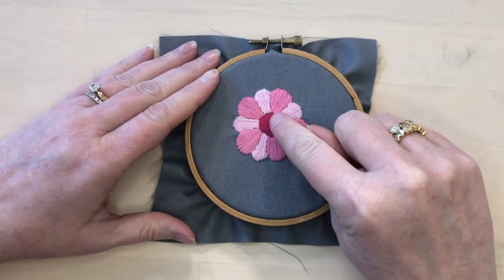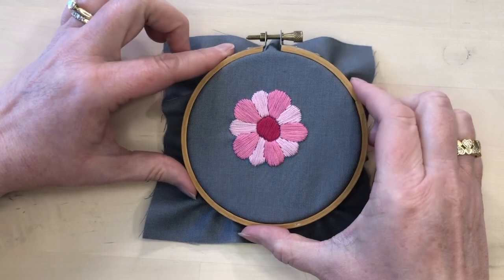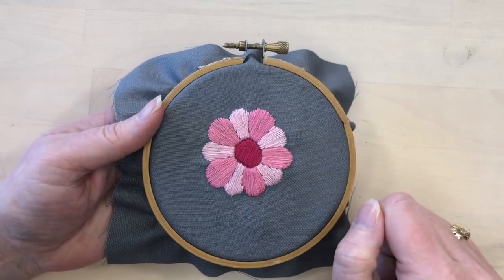The center of the flower was stitched in just the same way with satin stitches — started in the middle and worked out to either side. So there we go. Each of the little sections of the flower have been stitched with satin stitch. That's how easy it is to stitch a motif with satin stitch. You just look at each little section and stitch it in the direction of stitches that you want. For more embroidery patterns and tutorials, be sure to check out ebitustudio.com.